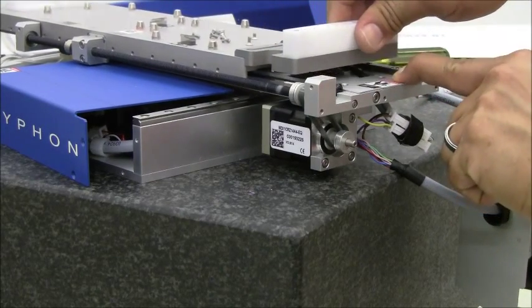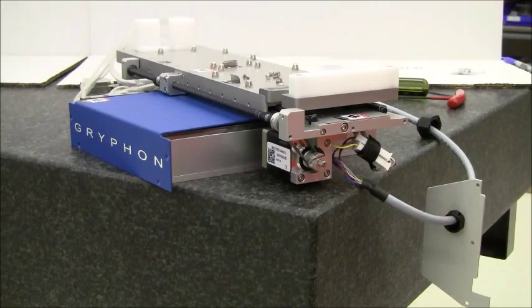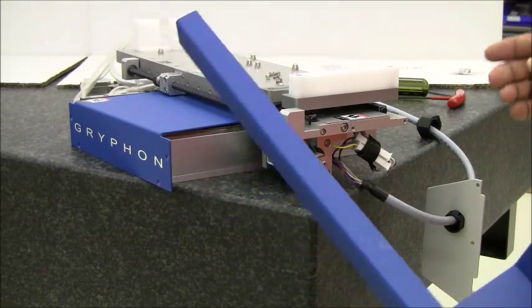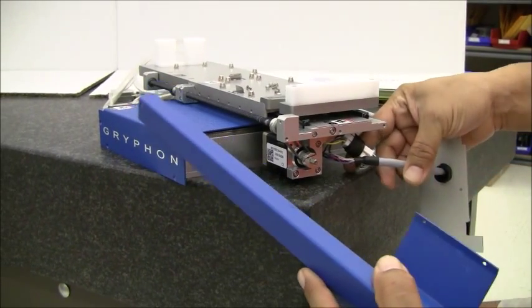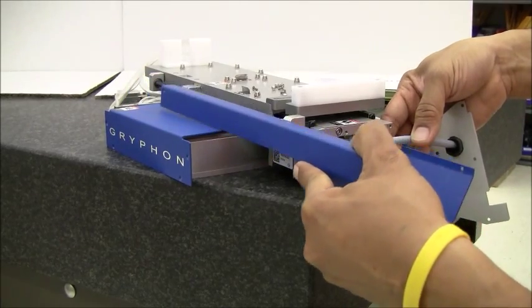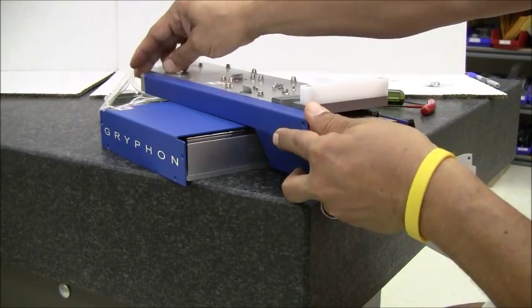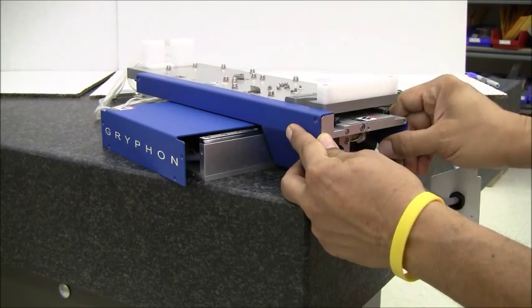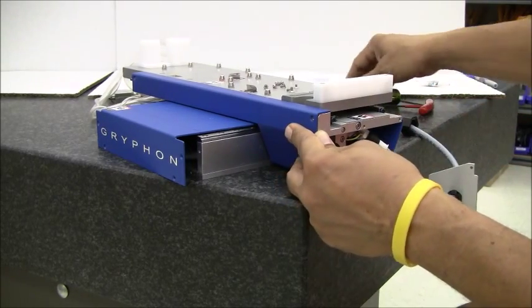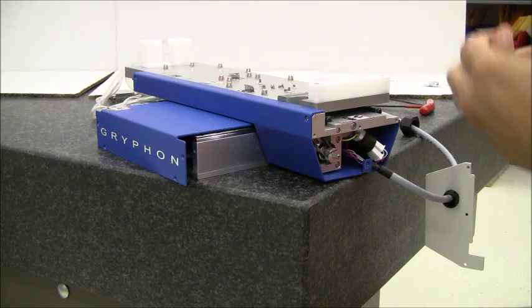The belt should be at the right tension. Installing the guard back on the stage — you have to make sure that you clear the cables and set it on the support brackets. Make sure that the cables are snug in there and then fasten the guard back on.